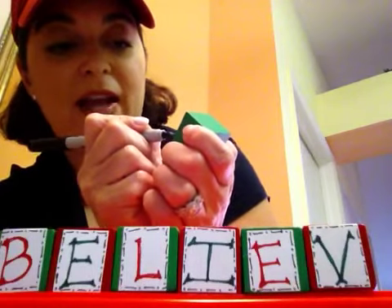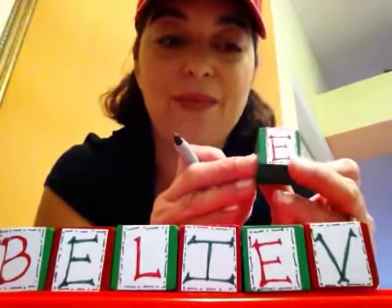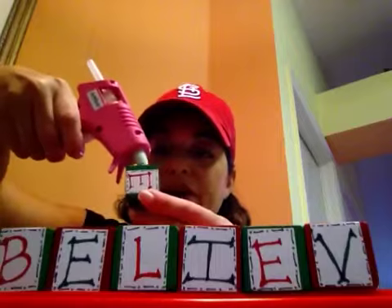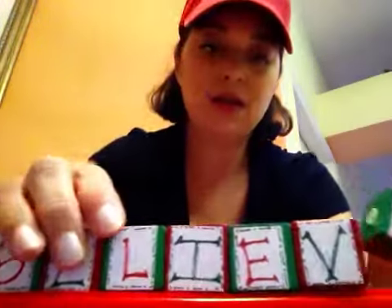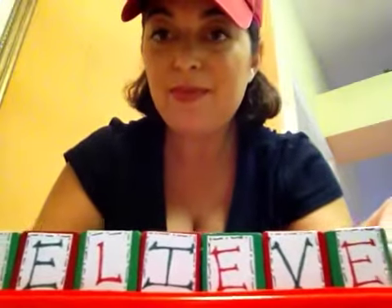I think it's easier to write right on top of the block — just do all the way around. Now I'm going to put just a dab of hot glue right in the center and push them together until they set. Believe! So cute!